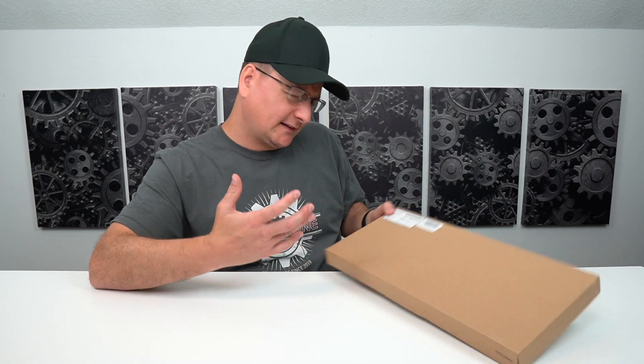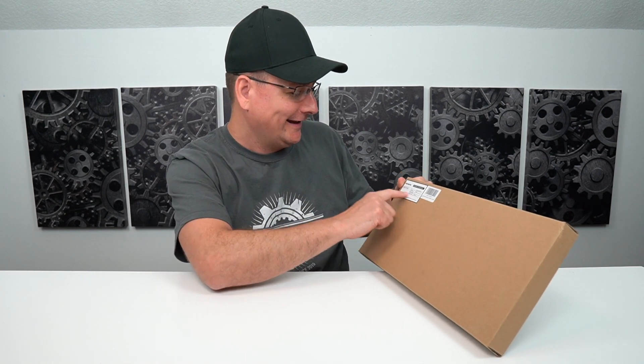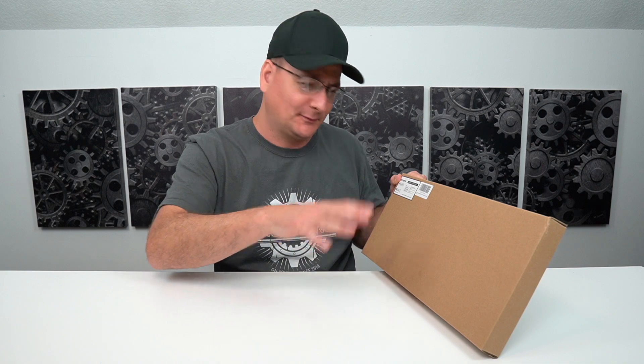So anyway, this is a Vic Tsing — I'm probably saying that wrong — it's a Chinese company. Model number PC149A, Vic Tsing. That sounds better, right? Am I doing that right?